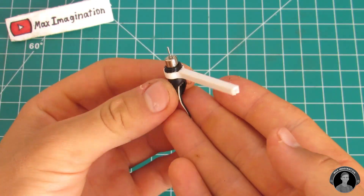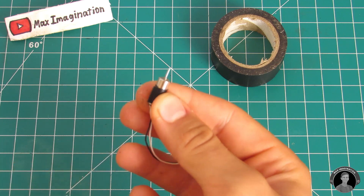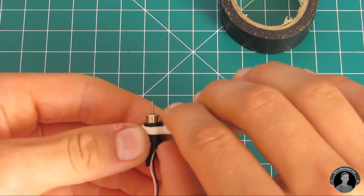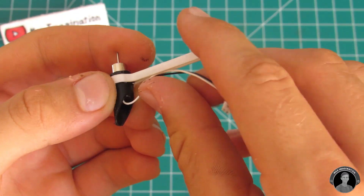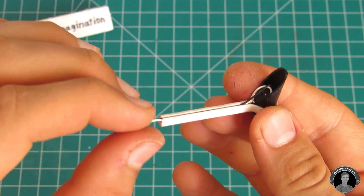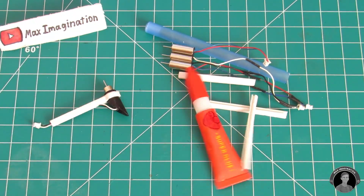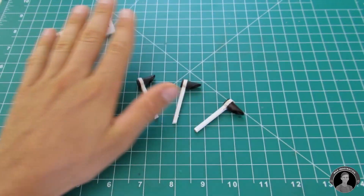Stick in a coreless motor with some electrical tape wrapped around it, keeping it tight and snug. Push the motor's wires into the track and squeeze the opening shut. Be sure to repeat this step three more times until you have four arms with motors.